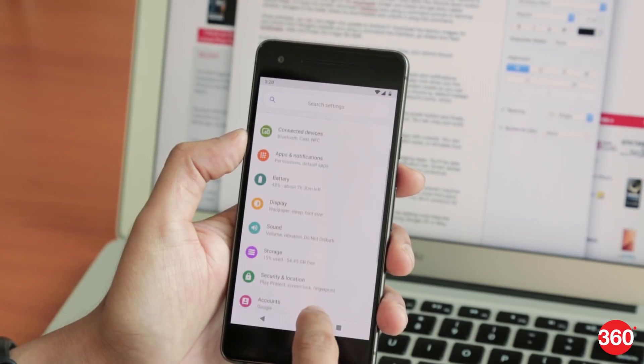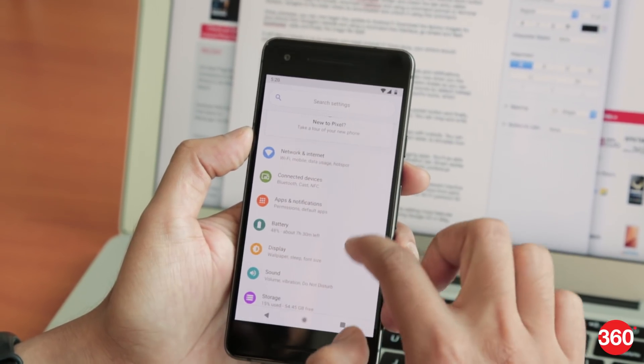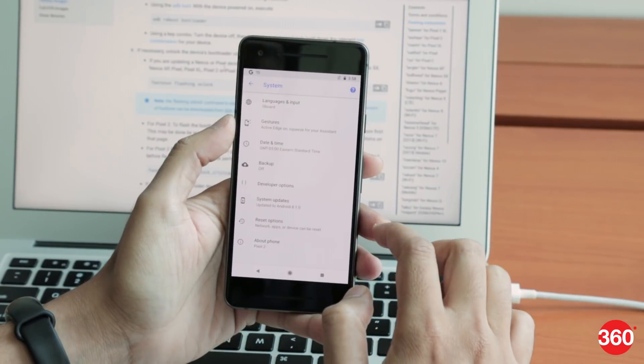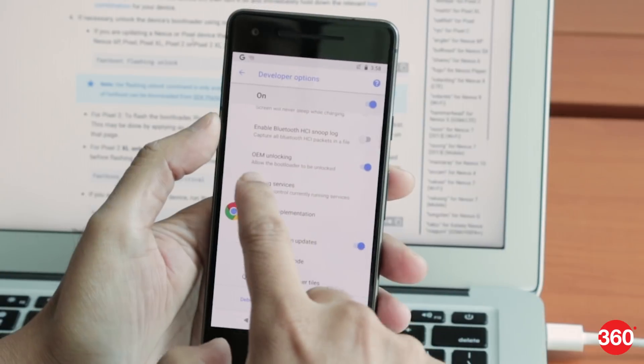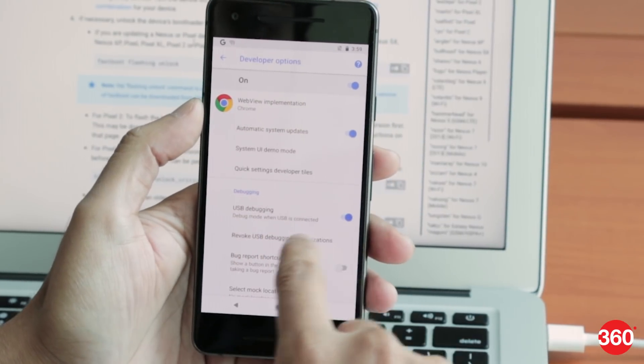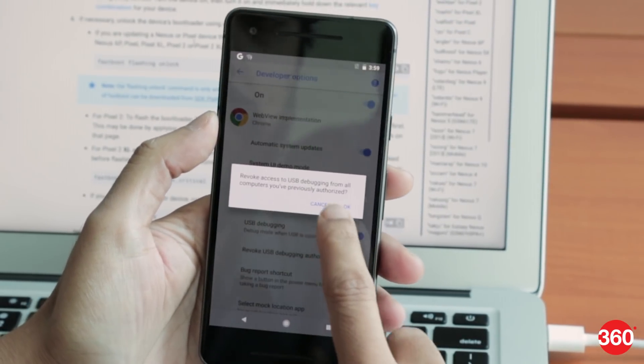You can find links to the factory images and instructions in the description below. We've used a Pixel 2 smartphone to test out Android P. Before we begin, you'll need to ensure that OEM unlocking and the USB debugging toggle switches in developer options are enabled.